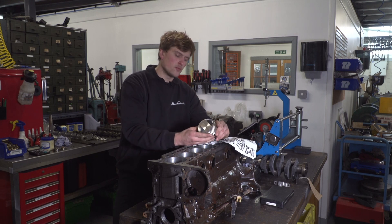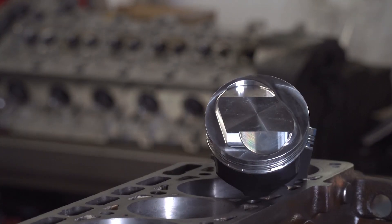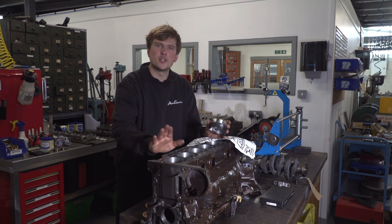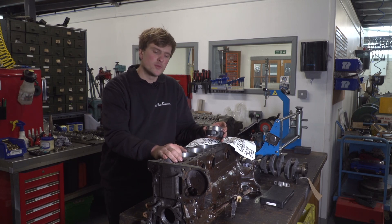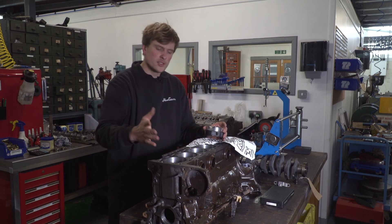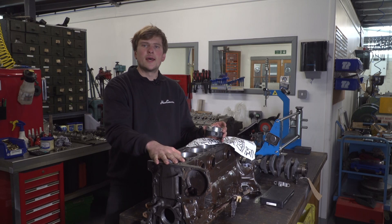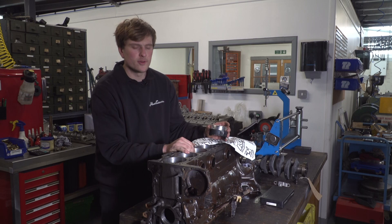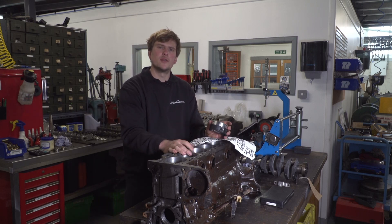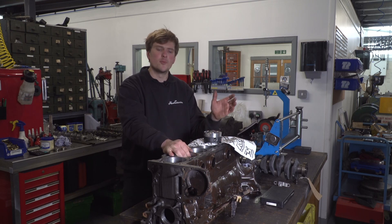We wouldn't want to bore it out and then put a manky old piston in, so we've got a lovely set of Ross Racing Pistons. These are American-made, with a coated skirt — a really lovely bit of kit. We've already had these bored; unfortunately there's not a lot of footage of that. We will be putting the block into our honing machine for a final finish. We're within about three thou of our final bore size, and we'll get to that final size with the honing technique, starting with a coarse abrasive stone, moving up until we end up with a plateau hone for a nicer finish and oil retention in the bore.